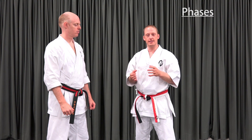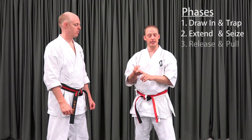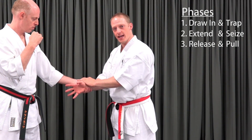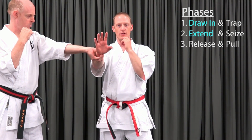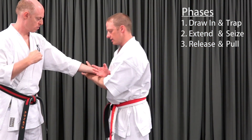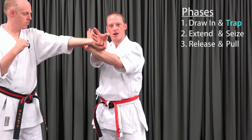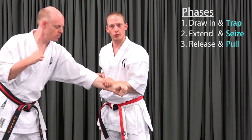Let's recap those three phases: draw in and trap, extend and seize, release and pull. The responsibilities of each hand are: the grabbed hand draws in and begins to work against the grip, then extends around in an arc until the grip is fully compromised and releases. The trapping hand traps, rides all the way around in an arc, keeps it trapped until it can seize, and pulls into control.